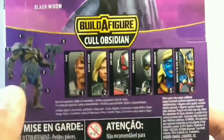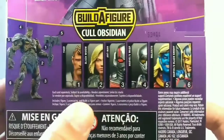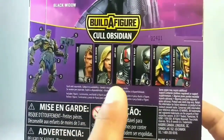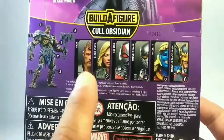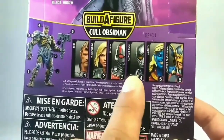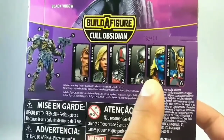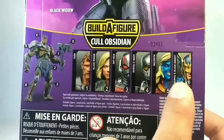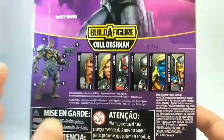These are the other figures that come with it. There's Cull Obsidian right here. These are all the six figures you got to get so you can build him. You got Thor, Black Widow, Ant-Man, Marvel's Wasp, Malekith, and then Marvel's Black Knight. That one's pretty cool too.